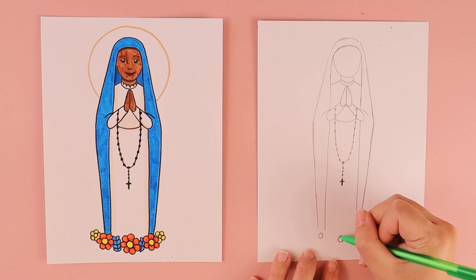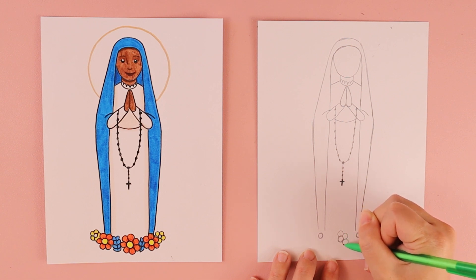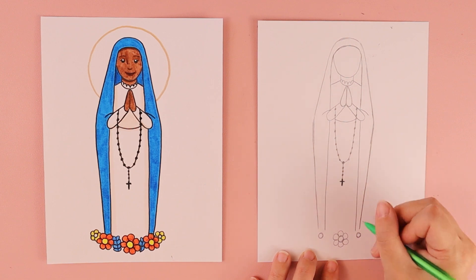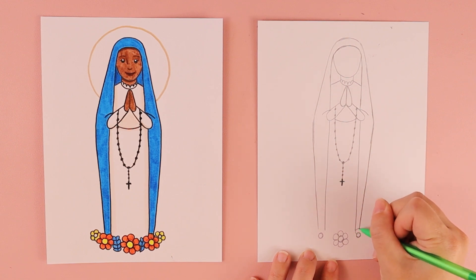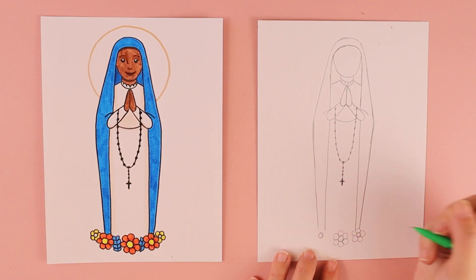Around each of those circles, do a curved line. Each curve is kind of like a U shape and it creates the petals of the flower. Just try to do as many as you can before you run out of room. You can do any style flower you wish — I'm just trying to keep it a little bit simple.